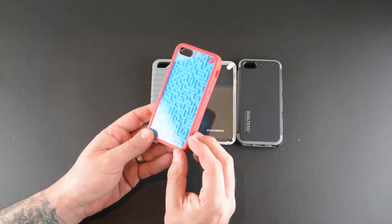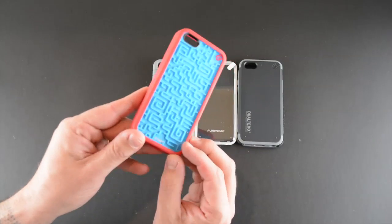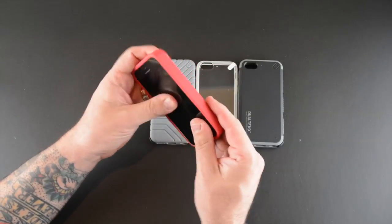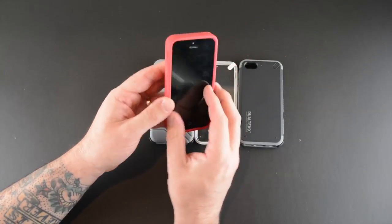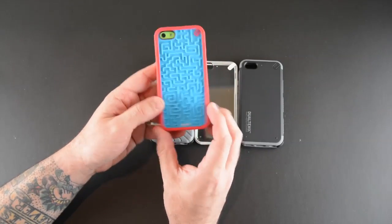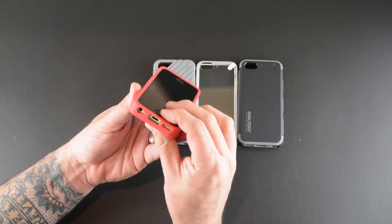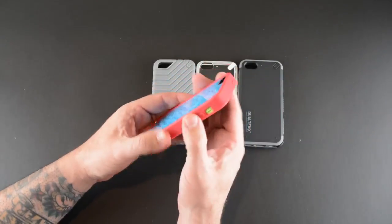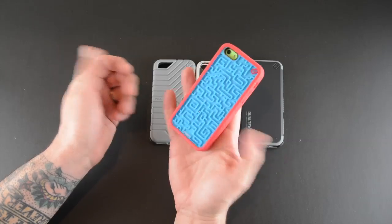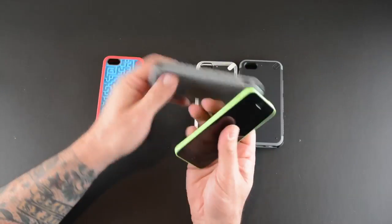The Retro Game case comes in two different versions and you can see it has a fun game on the back — a little maze with a ball in it. It's essentially a TPU-style case with a rubberized side. It is a little on the thick side because of the additional game on the back, but it's a really fun, whimsical design. It has all the necessary cutouts and tactile buttons. It's a bit bulky due to the added game and sells for $29.99.